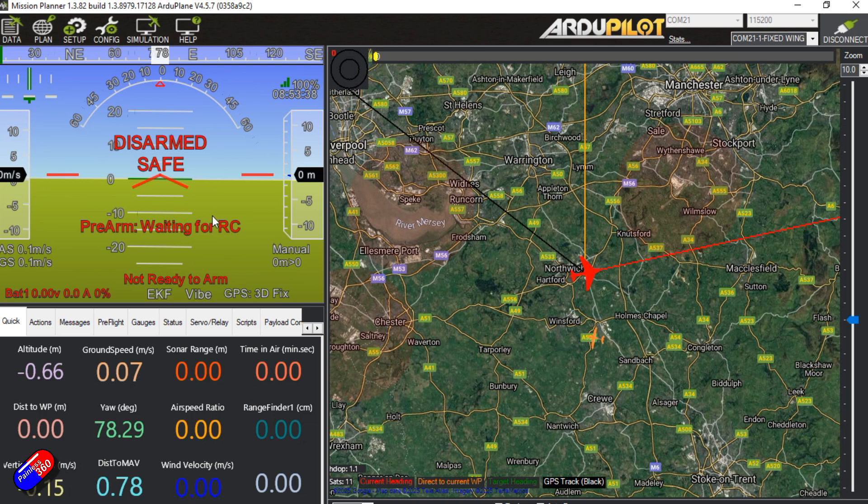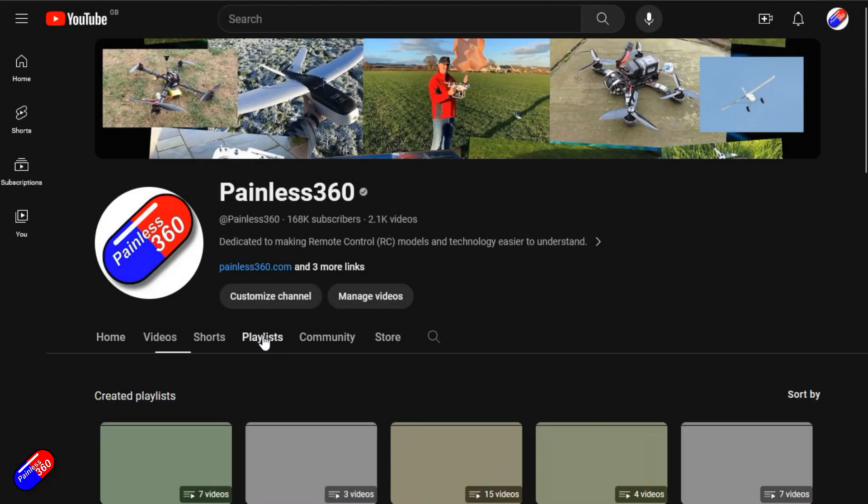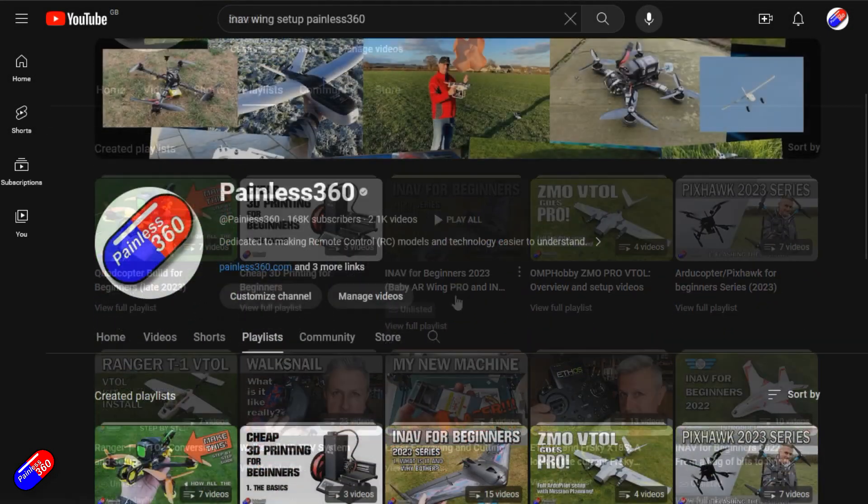So if you're in a situation where you've built it but can't arm it, my suggestion would be: while it's powered, plug it back into Mission Planner and before you try to arm it, come down here — if it says 'not ready to arm' just click on that and it will tell you exactly what needs to be sorted out in order for you to get it flying.